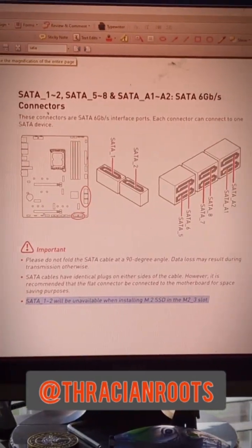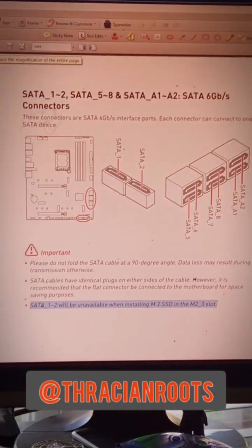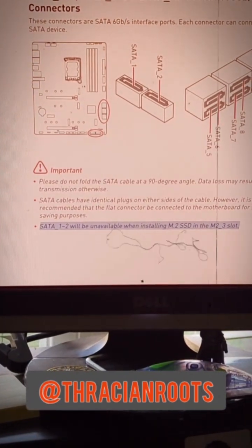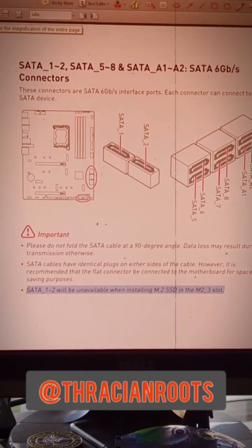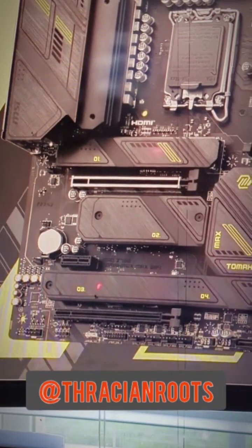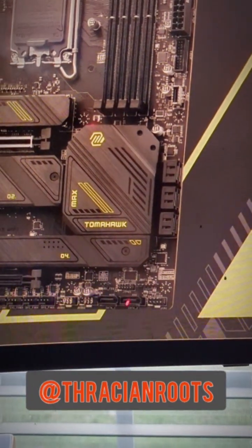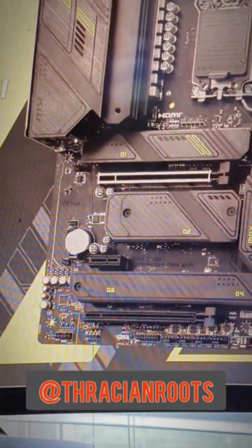I consulted the owner's manual of the MSI MAG Z790 Tomahawk, and sure enough, right there highlighted in blue, it says SATA 1 and 2 will be unavailable when installing an M.2 SSD in the M.2 number 3 slot. So when installing an M.2 SSD in slot number 3, it is going to disable SATA ports number 1 and 2. This is the result of something called lane sharing.